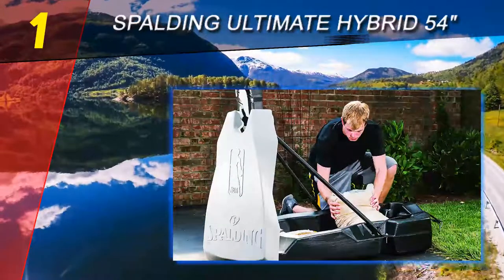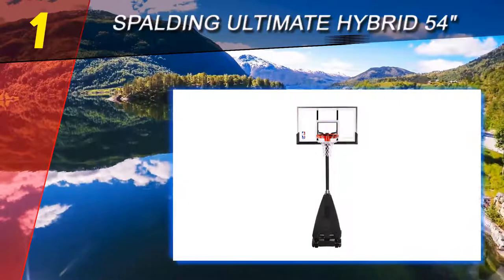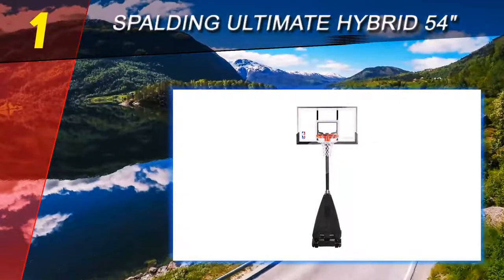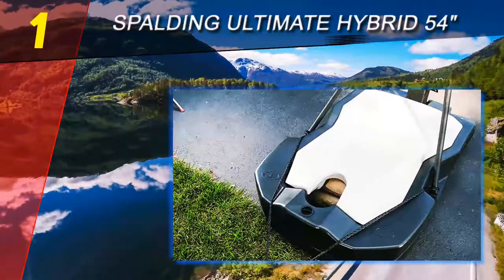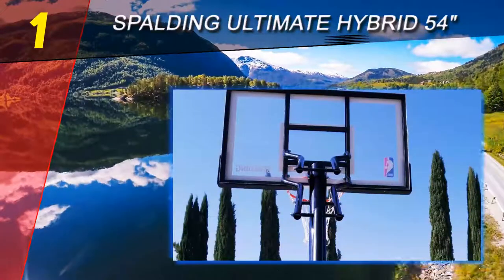The rim also has a cover which helps protect it from rust, and it is weather resistant. You can get this model in two sizes — 54 inches and 60 inches — both made from acrylic. Another version of the Spalding NBA Hybrid system is the 54-inch tempered glass backboard, which costs about two hundred dollars more than the acrylic versions.